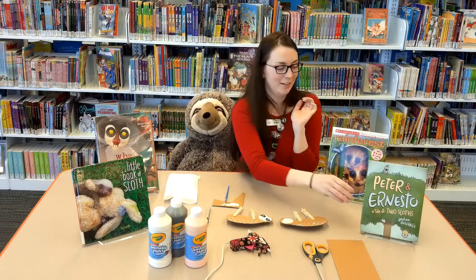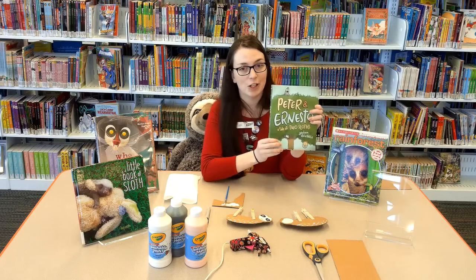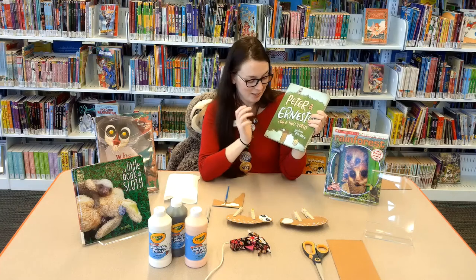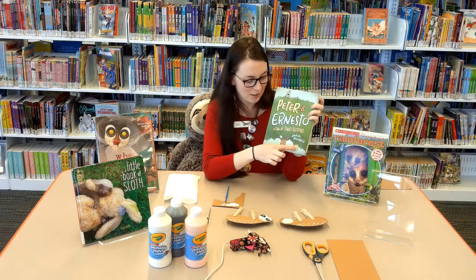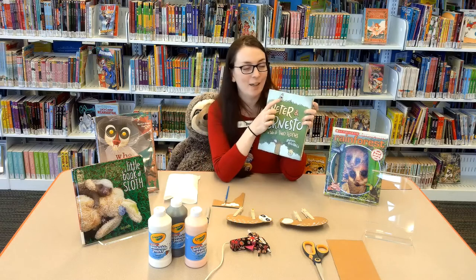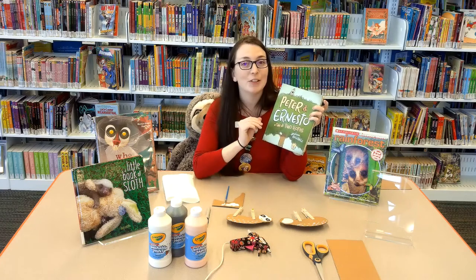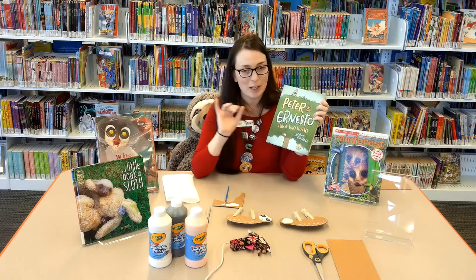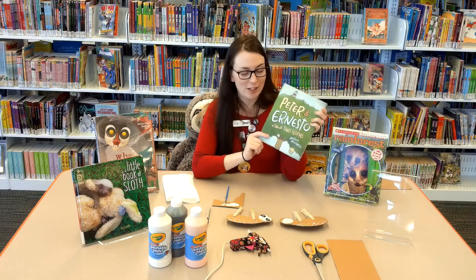Lastly is this graphic novel called Peter and Ernesto: The Tale of Two Sloths. If you haven't read this yet, please please please check it out — it's so cute and so funny. It's the tale of two sloths who are best friends but complete opposites. One is a homebody who just wants to stay home, and Ernesto wants to go on an adventure. It's about them being opposites but also being best friends, and it's hilarious.